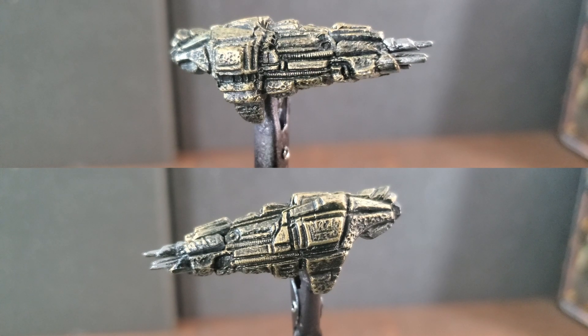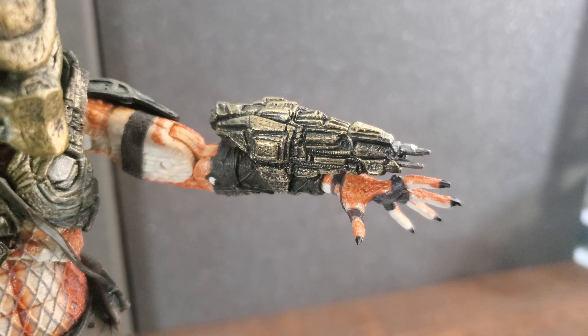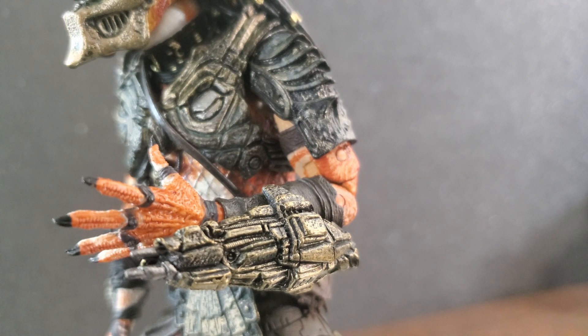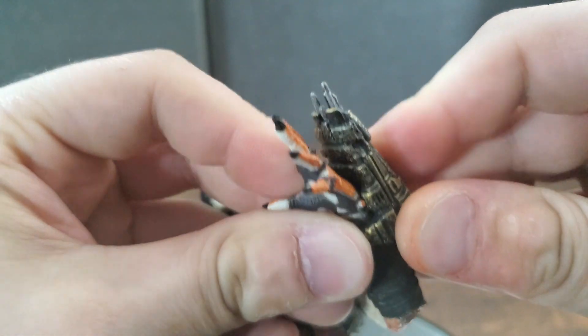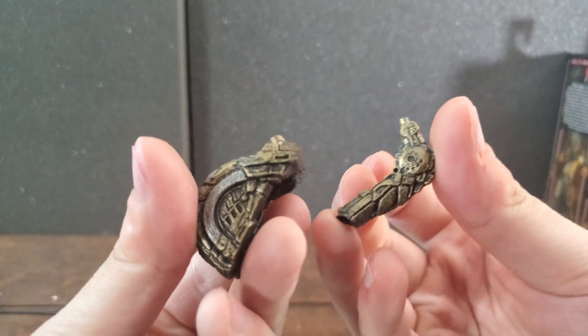Getting into attachable gadgets, starting with his wrist weapon. He doesn't come with any gauntlets like wrist blades or a self-destruct device, but he does come with this weapon that attaches to his wrist. I looked up everything I could and I don't know what it's called — it looks like some kind of plasma caster or projectile weapon. It's not listed on his Xenopedia page either, so if you know what it is please let me know. NECA did a good job on it — it looks like something a Predator would use, with nice weathering and detail. It fits onto his wrist nice and snug.